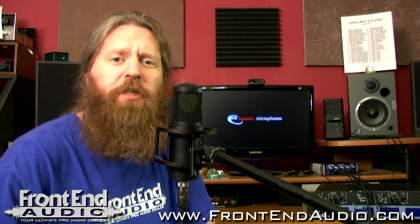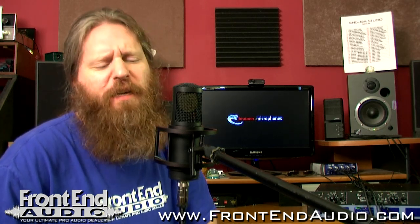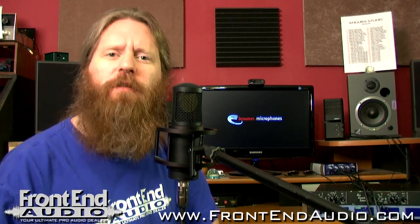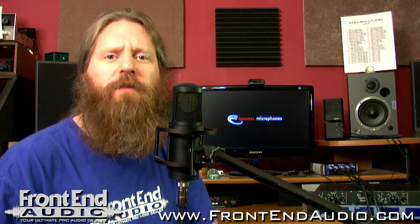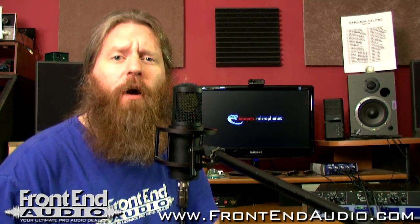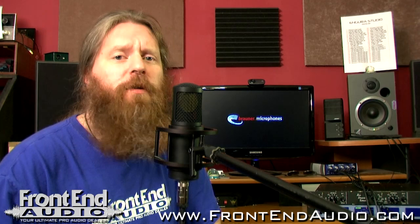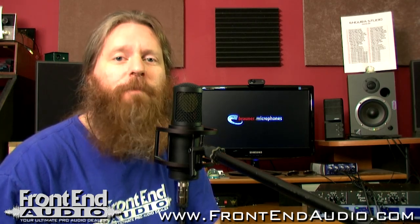All right, so I hope that these demonstrations have given you a good idea of what you can expect from this microphone. It definitely has a very unique blend between vintage and modern sounds and just has a ton of detail to really capture every nuance of the performance. For more information on the Valvet X and all the great products brought to you by Brawner, and for all your pro audio needs, check us out on the web at www.frontendaudio.com. Thank you.